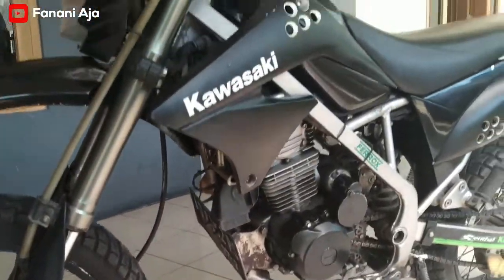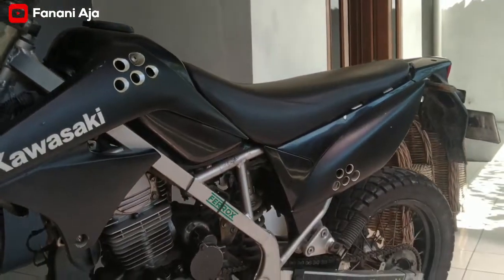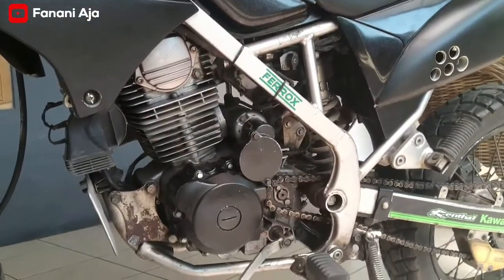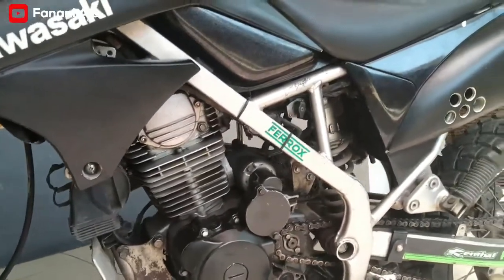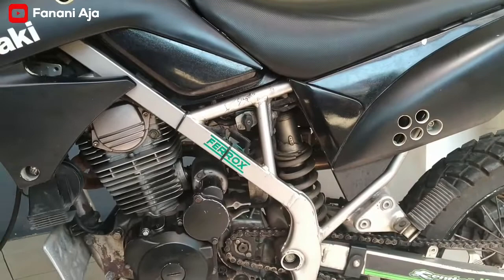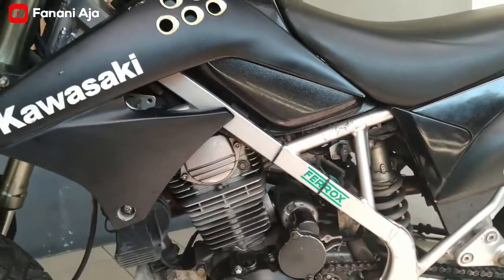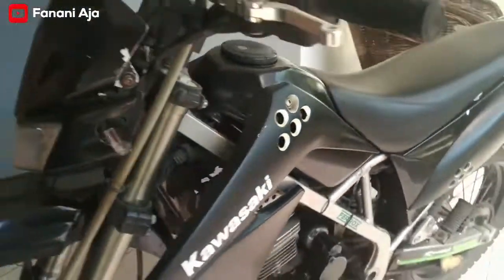Pada video ini saya akan membahas tentang KLX S, KLX S yang telah dimodif ganti mesin. Nah ini KLX S sudah pakai mesin Tiger, mesin GL200. Nah ini terlihat, masih warnanya saya samakan pakai warna hitam. KLX S ini tahun 2013.